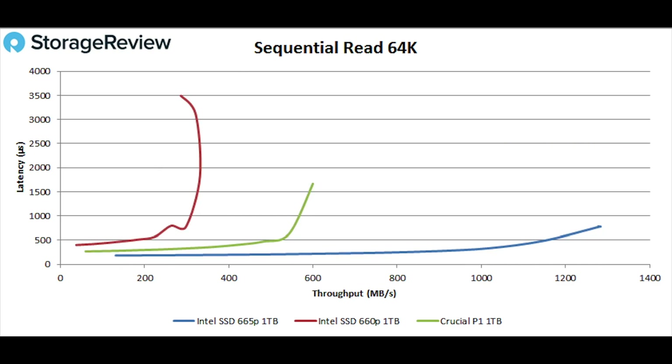Looking at sequential read 64K, the numbers here are even more dramatic in favor of the 665P, topping out at 1,277 MB/s. The P1 was about 600 and the 660P back at 331.